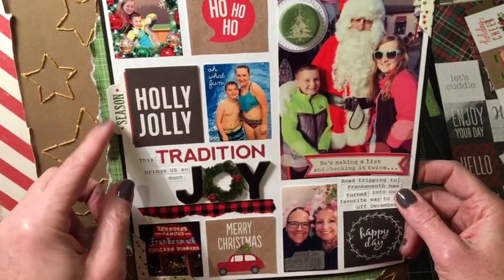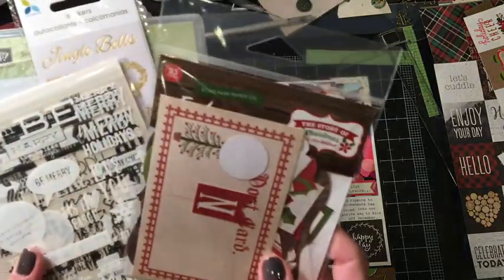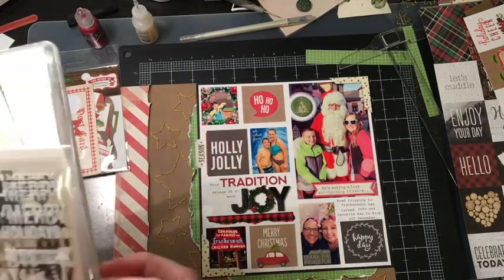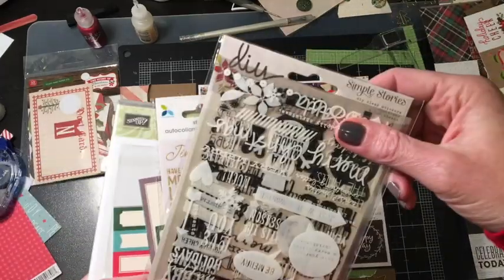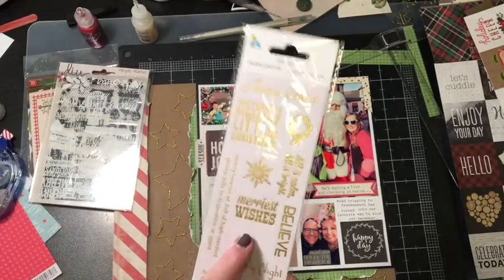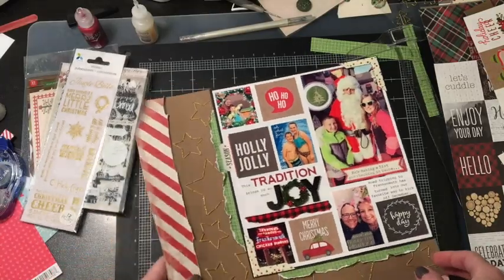This Season tab is actually from the Echo Park The Story of Christmas pack. Oh What Fun is a Claire sticker from this DIY Simple Stories Claire sticker Christmas pack. I also used Meet Me Under the Mistletoe — it's like a vellum sticker — and I'm not sure where that's from, maybe Walmart.